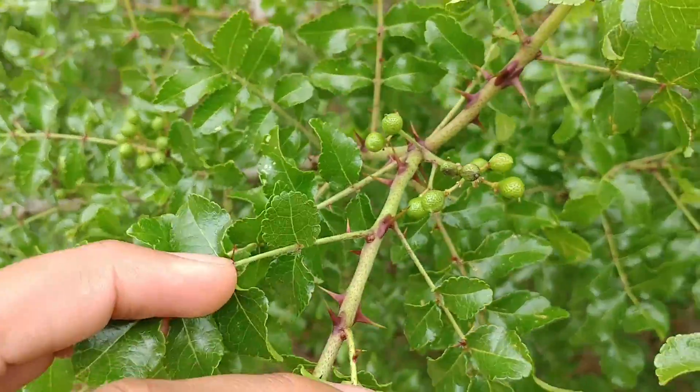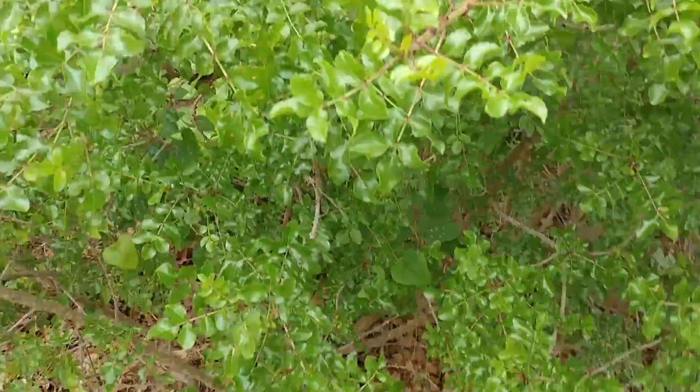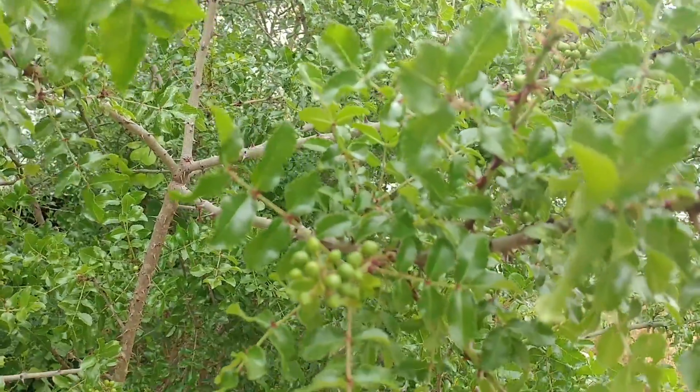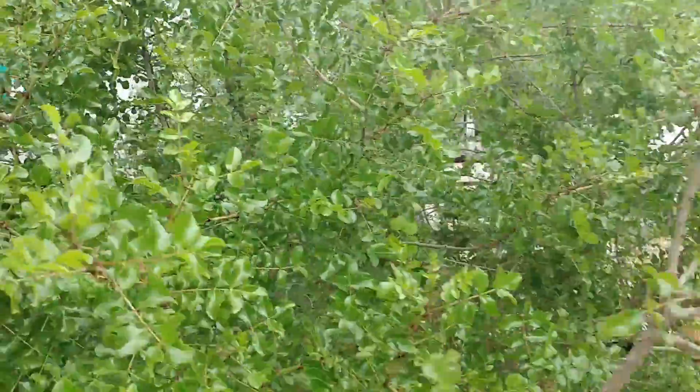This is only like a few, maybe two weeks into this, and all these things are popping up on here. So that's great to see. You know for sure it got pollinated when all these things come out of it.